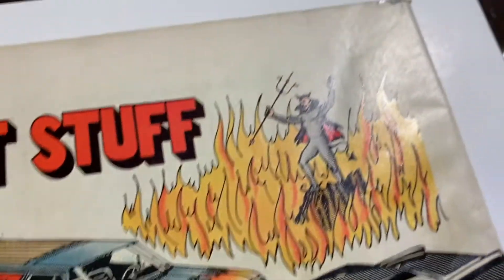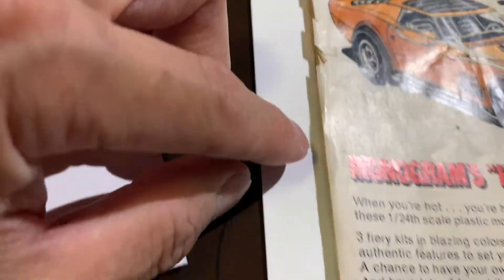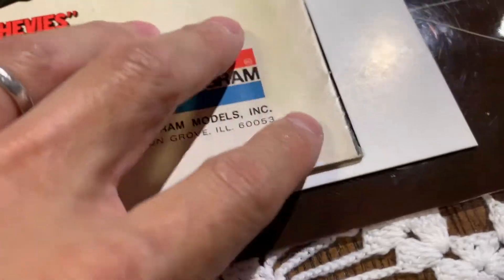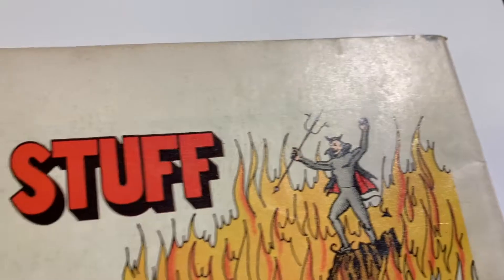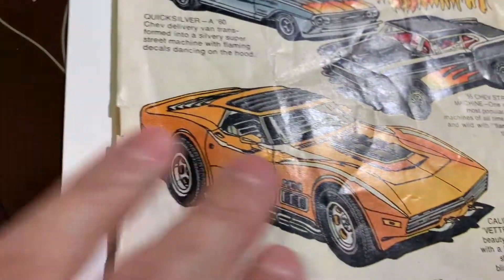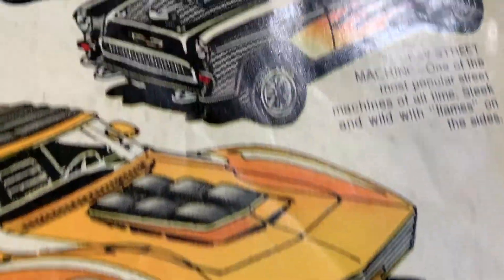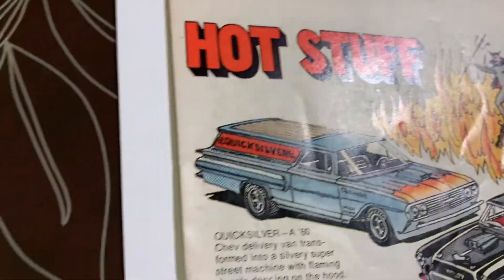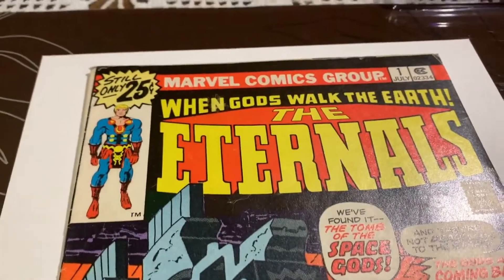Let's take a look at the back — very rough, there are tears and it's very dirty too. You can see all that going on. This is going to be very tough, actually very, very tough. I don't know if this is actually worth pressing or not.